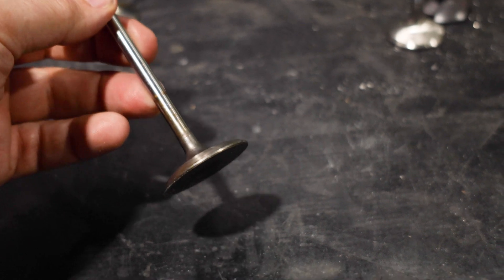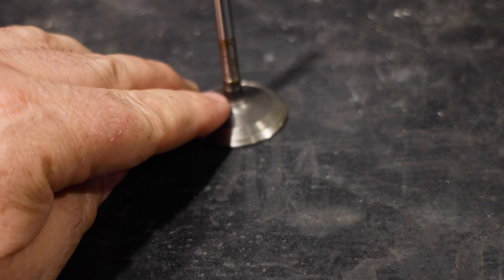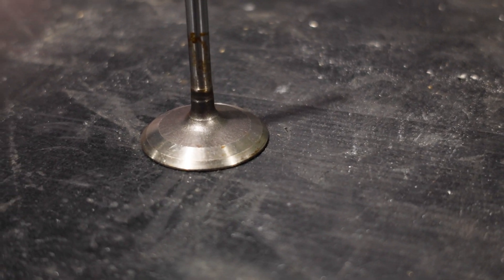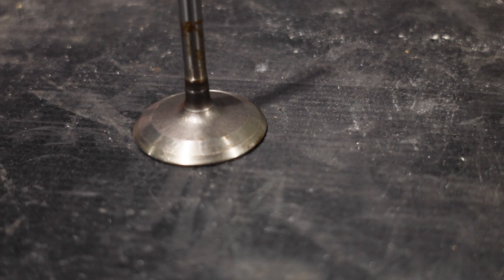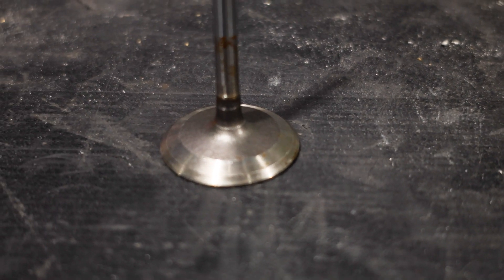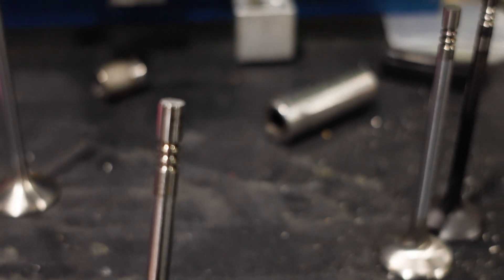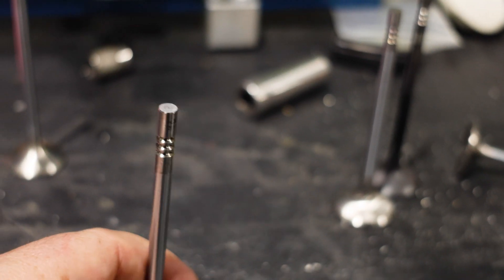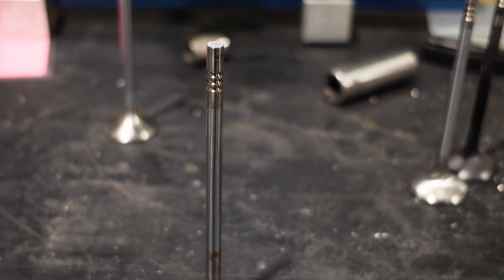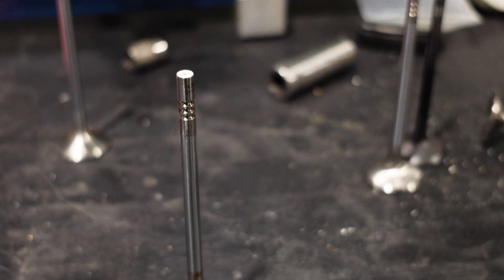There's the intake valve — stock OEM intake valve — and you'll see that it has this little step here. That's probably where they fuse it, right down there on the bottom. And it's got this really nasty, big-ass back cut on it. It's got a triple groove lock, and the triple groove lock is so that the valve will spin inside of the retainer, and that is something the Europeans have been doing forever.